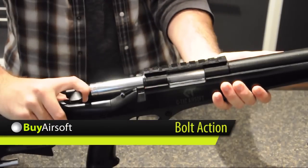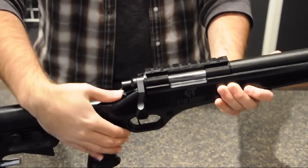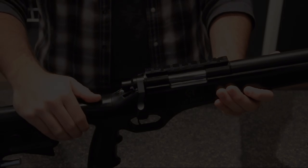The SeaTac CT500LE is a bolt action spring powered sniper rifle. The safety switch is located just behind the bolt.